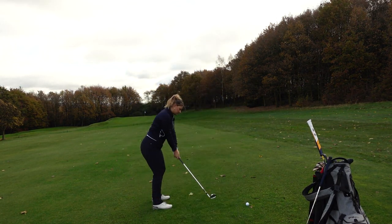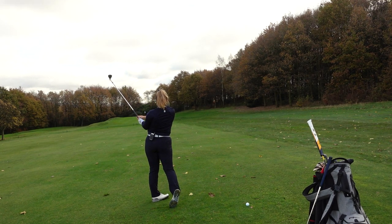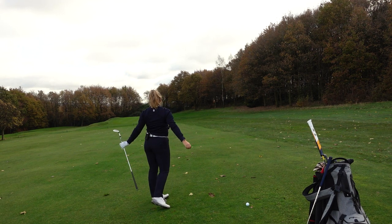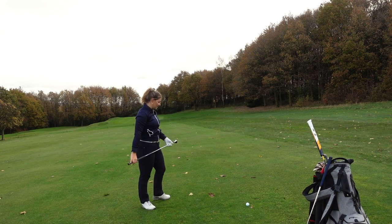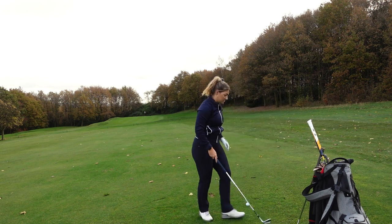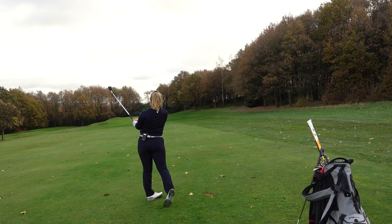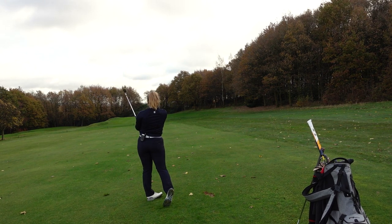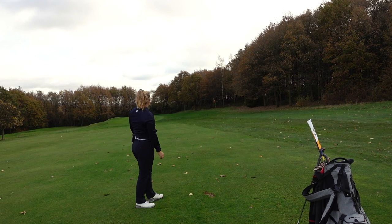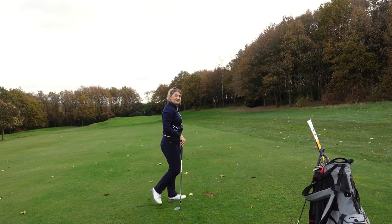First up, let's hit last year's model and then we'll go back to this year's and see what the differences are. Nice strike and contact but definitely a pretty high ball flight. It's going to be really interesting to see now in comparison how the Milled Grind 3 does. Interesting — definitely lower, also looks more spinny already. Yeah, that spun a lot. The advantage of clean wedges and new grooves, hey.